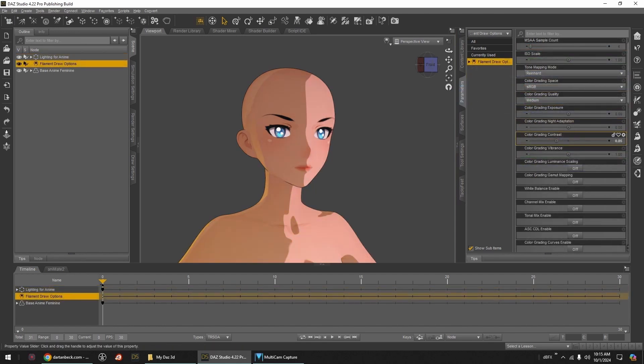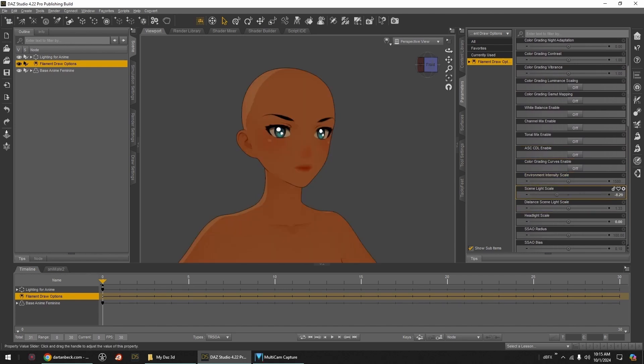Daz Studios' filament draw option in the viewport has been given a major overhaul. We'll explore some of that and discuss what we need in this scene to make it all work.